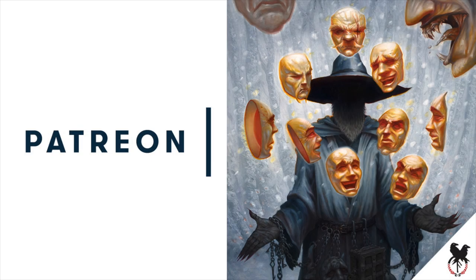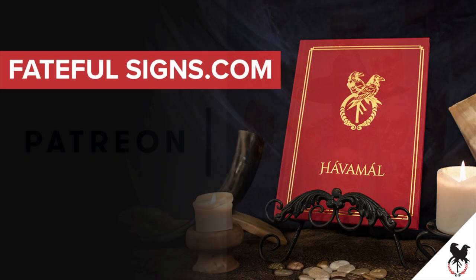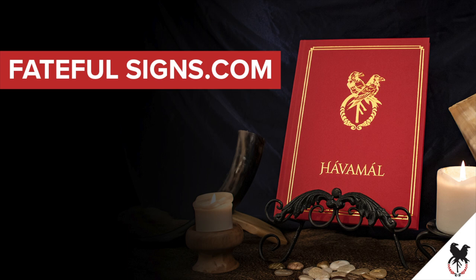I'd like to thank all of you who support my art at the Fateful Signs Patreon — you make videos like this possible. You all are amazing. If you liked this video, head on over to fatefulsigns.com and sign up for the newsletter. You'll get a PDF copy of the first chapter from the Illustrated Havamal when you do. Thank you.